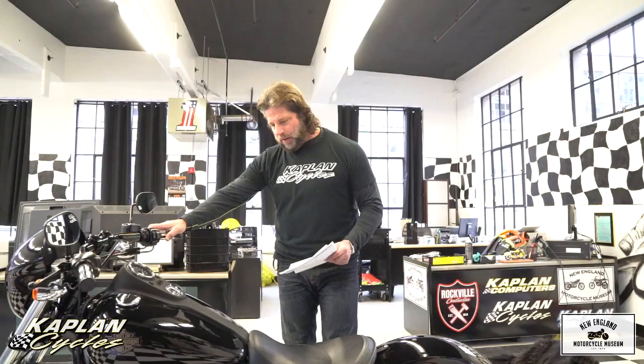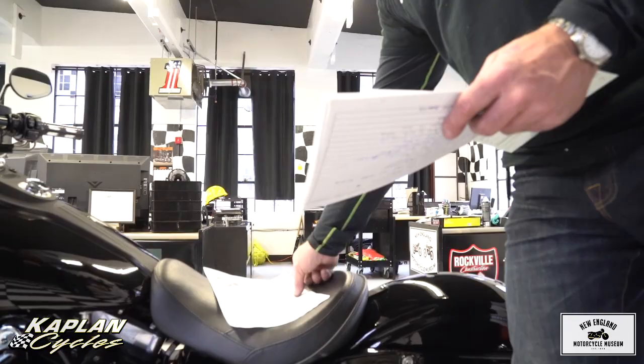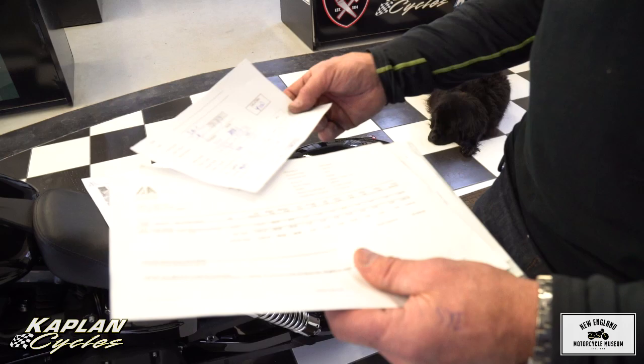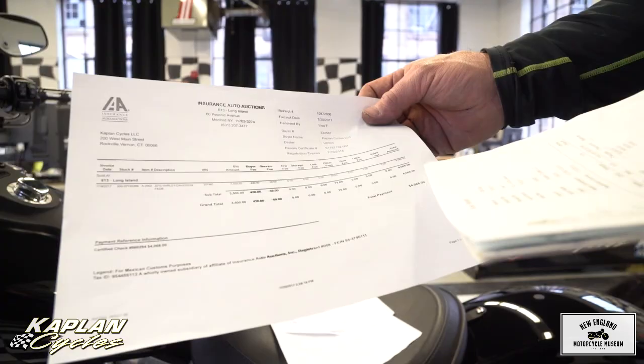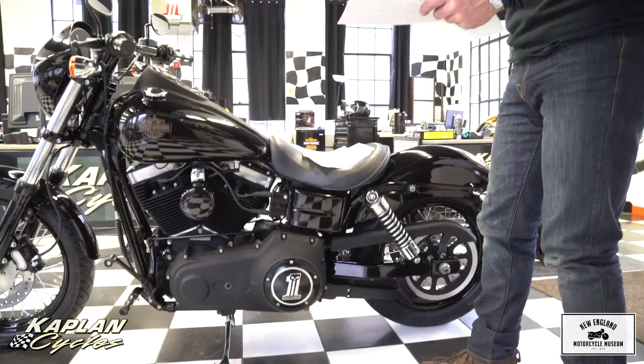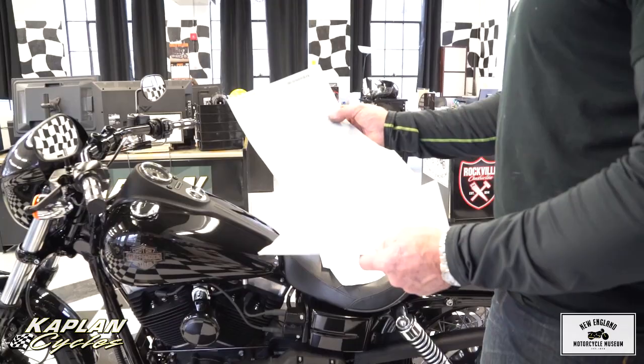It's ready to go — it needs nothing. Take it; you can ride this cross-country tomorrow. When we bought the bike you'll get this piece of paper — the actual terms and conditions from Long Island. Here's the actual sheet of what we invested into the bike. The total was $12,753 in parts and labor. The actual receipt for the bike itself was $4,068, and we put $8,703 into it to make it this custom badass ride. We're not hiding anything — it's exactly what we paid for.